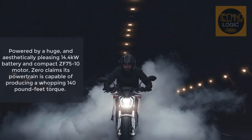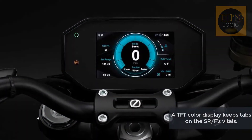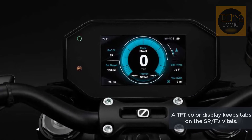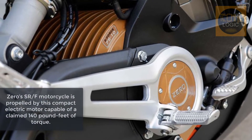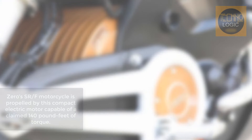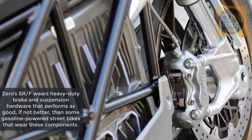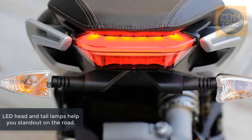A single headlight housing rocks a quartet of high-low LED projectors bracketed by LED DRL strips on each side for increased nighttime visibility and daytime safety. Standoff turn signals spring from a small fly screen to finish off the visage and conceal the headstock triple tree area, keeping everything looking sleek and clean. For safety, the factory added the Bosch Advanced MSC system providing top-shelf ABS protection.